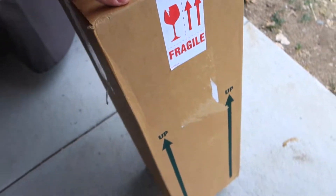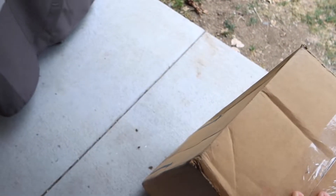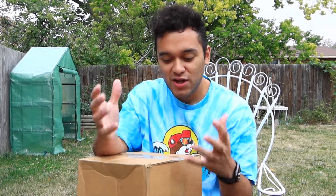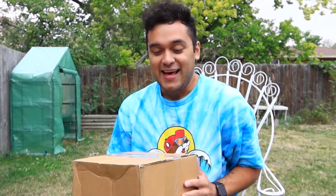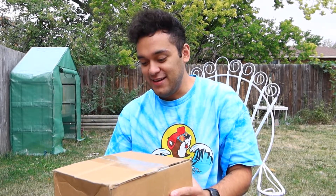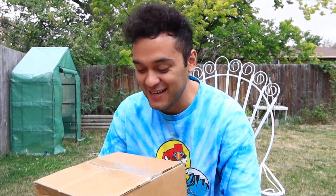Look what I just got in the mail. I'm so excited to unbox it with you guys. Let's get to it. Welcome back to another video, guys. How are you guys doing today? Today is a very special day. I got a palm tree all the way from Florida and I'm so excited to open it.